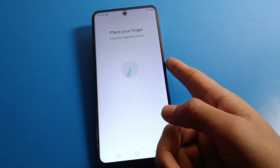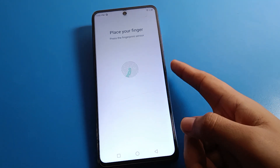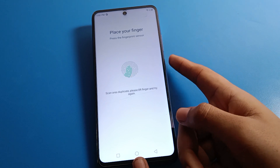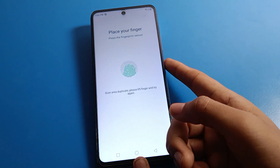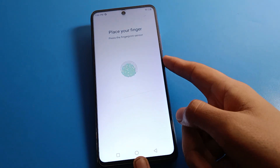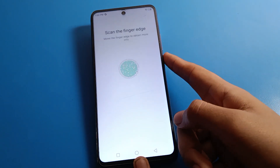Now add your fingerprint. Select which fingerprint you want to use and add it. Touch and remove your finger in different ways — touch and remove repeatedly in different positions and different moves — and then you can set the fingerprint lock on your device.